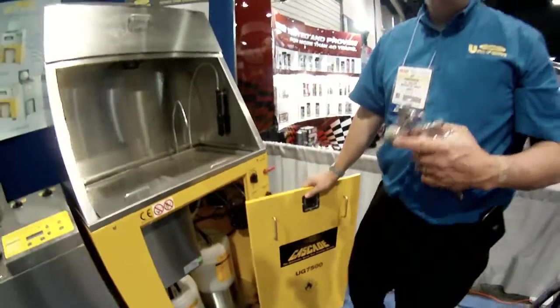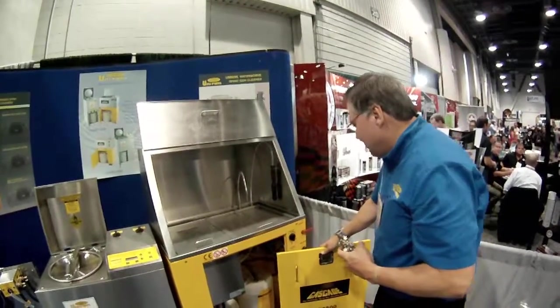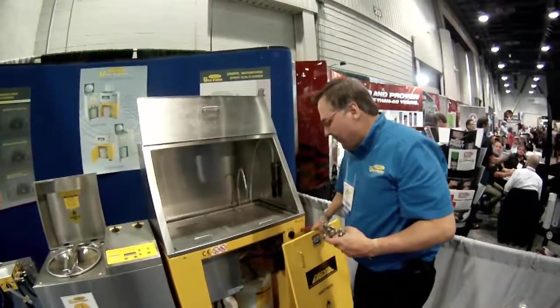Hey, this is our top-of-the-range automatic and manual gun cleaner, the UG-7500 — in this case the 7550.